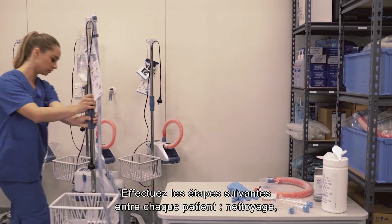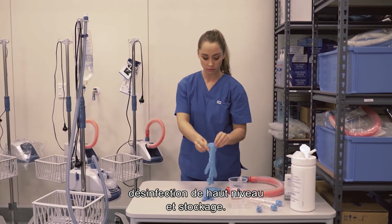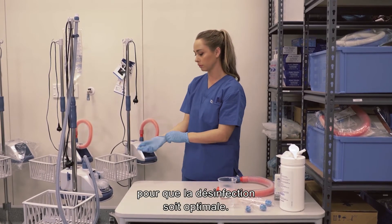These steps must be carried out between patients: cleaning, high-level disinfection and storage. Cleaning is particularly important. You need to remove debris so that disinfection works effectively.